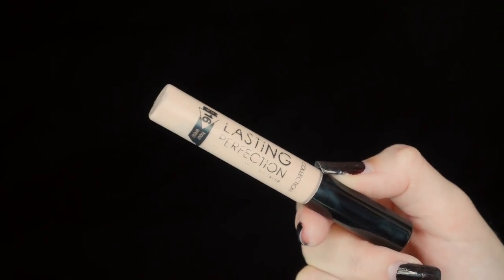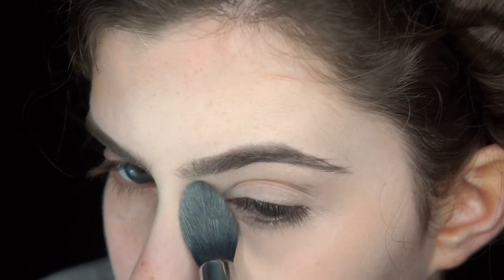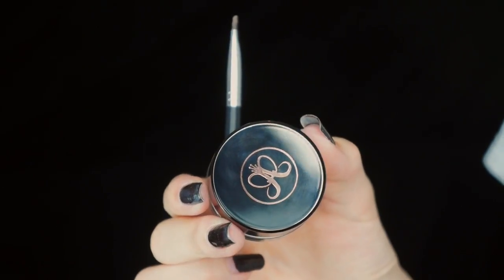I'm going in with my concealer. This is my Collection Last Imperfection Concealer in the lightest shade, which is light. This is still a bit too dark for this foundation colour, so if you're of my complexion, I would recommend adding a bit of white in next time. Next up is the brows.